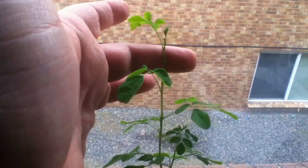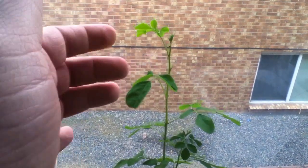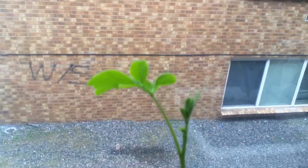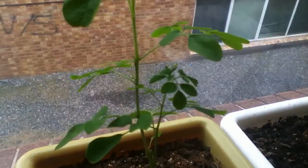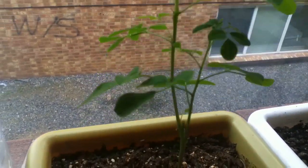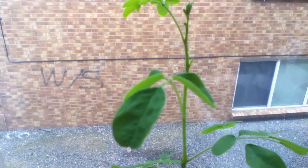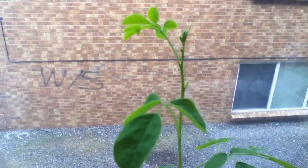I even snipped it off again right here and it's still growing. Got some new growth right here at the very top, and some new little leaves right down here. The stem's a little thicker, though it's still not very woody yet. But it's going to keep on growing and I'm going to keep trying to take care of it and make sure it doesn't die this time.